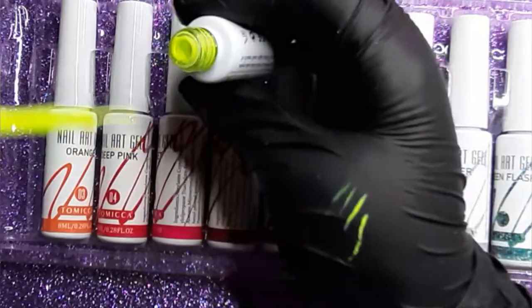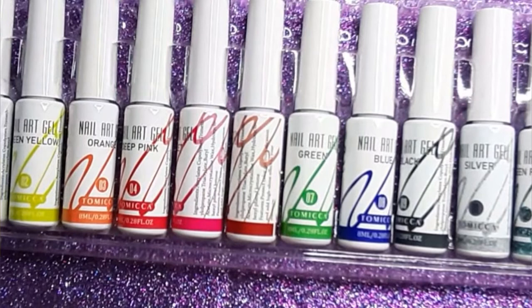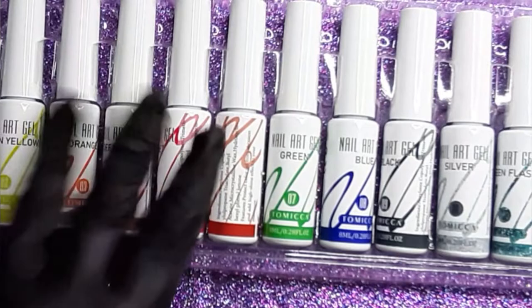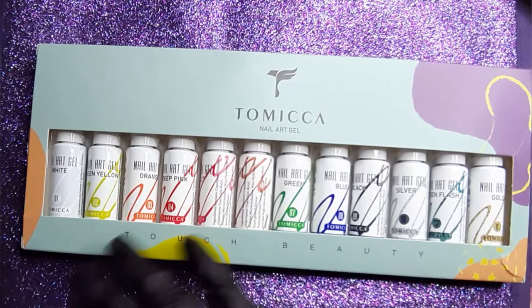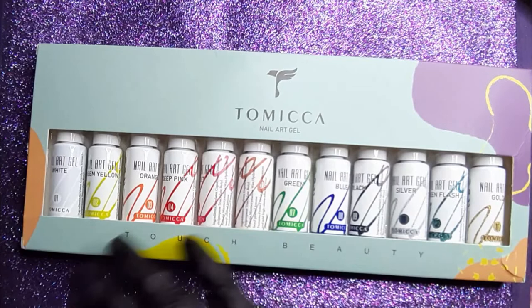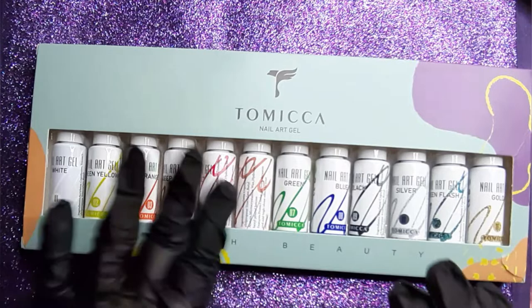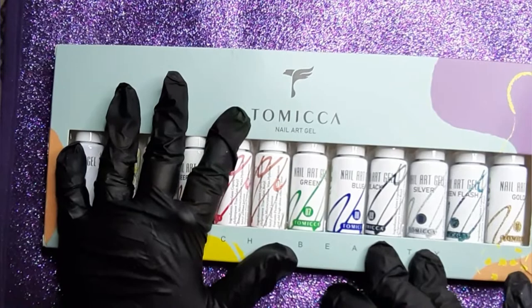So with this brand, it comes with 12 different colors — that is a lot, that is really a lot. One last thing I want to say about the Tomica ones: you can use them on top of a top coat. Like if you forgot to do something, don't you worry — just take your Tomica gel liner, put it on the nail, and bam, you don't need to top coat it after because these ones do have a sticky layer.